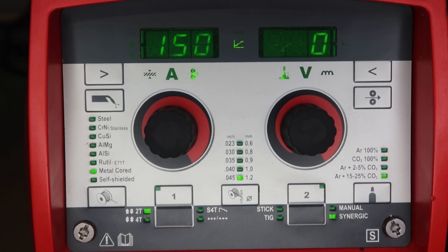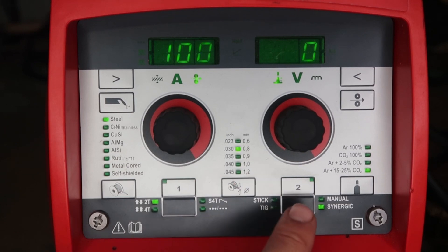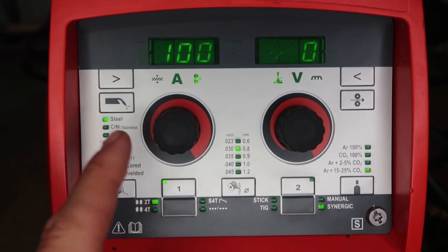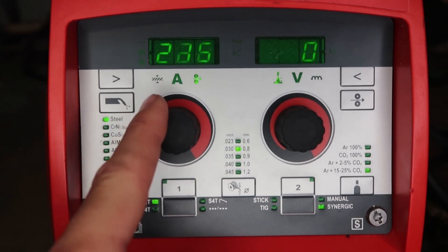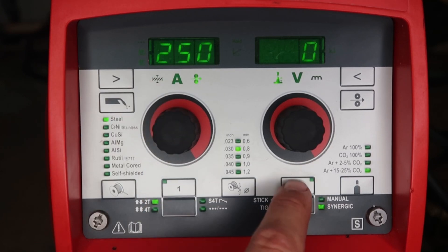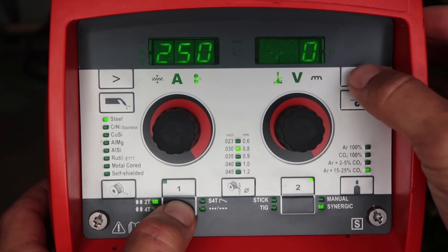Let's do another easy job exercise. We're set up for synergic two-step, steel 030, 75/25 gas. Hold down one until we get PRG at 100 inches per minute. Then let's bump the wire feed speed up to 250 — hold down two until it says PRG or you see the green light. Green light is on, so it's programmed.